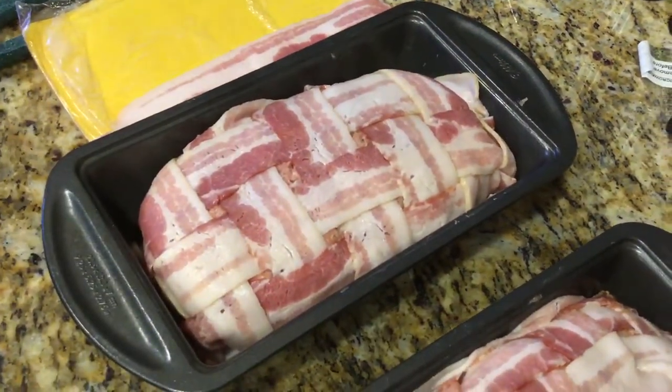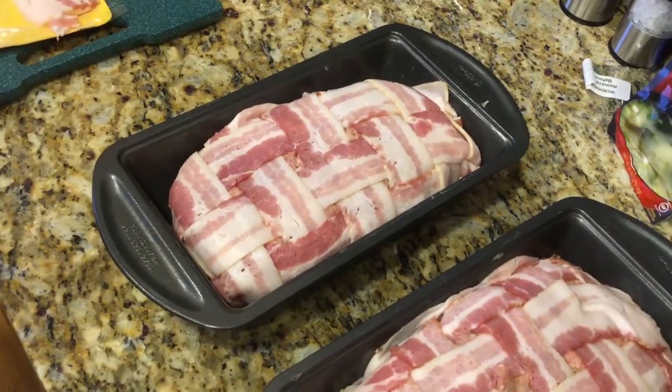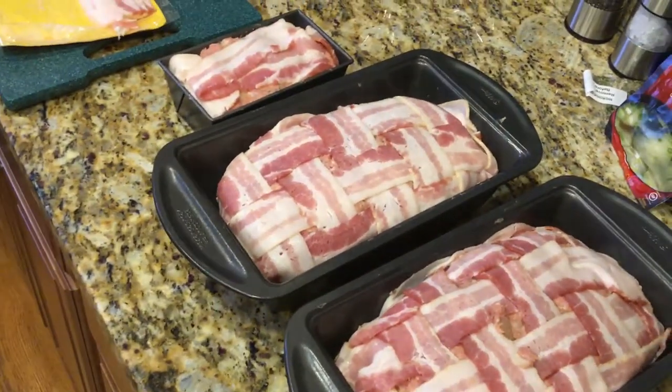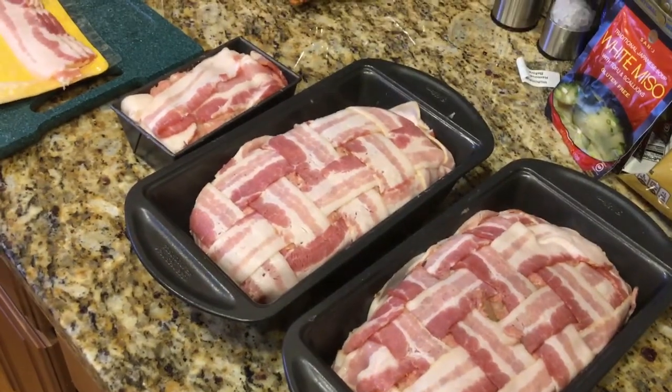Then I'll take these and throw them in the oven at 350 for about an hour. You probably want to put a pan under them because there's gonna be a lot of fat and juice coming out of there. With four pounds of meatloaf mix I end up with two full-size meatloaves and one little meatloaf.